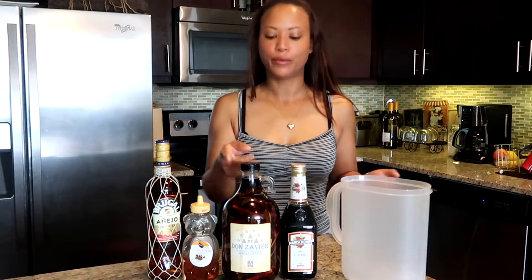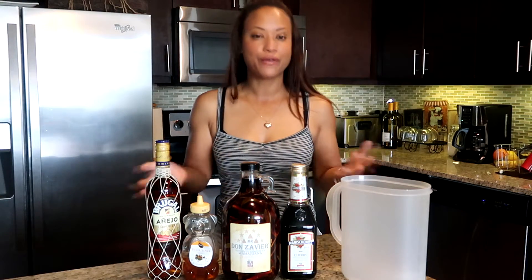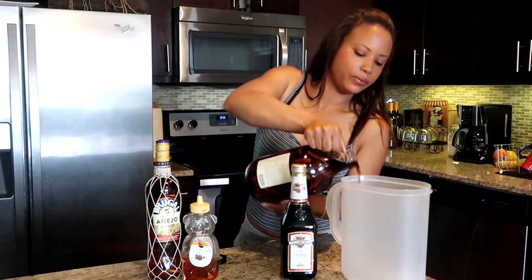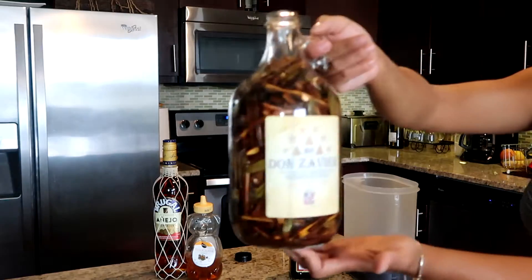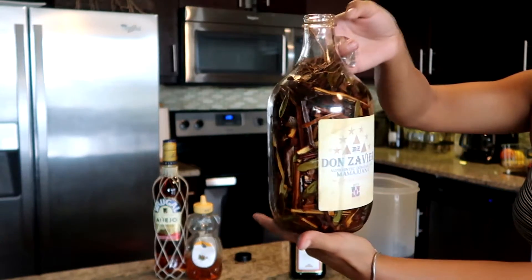All right guys, welcome back. We are here for the second process of how to prepare our Mama Juana. This second part is the maceration process. The first part was the curing process, where we put all the ingredients in and let it sit for two weeks. Now it's past two weeks, so what we have to do is pour all that out and then do the same thing similar to the curing process — put all the ingredients back in and let it sit. Let me take it a little bit closer so you can see how the cured ingredients look.